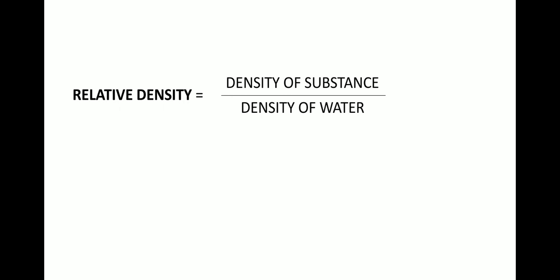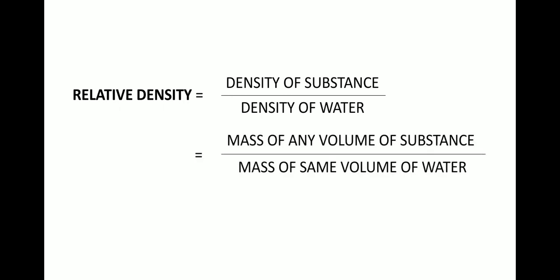Relative density can be represented as the density of a substance divided by the density of the standard substance, i.e., the density of water. It can also be represented as the mass of any volume of a particular substance divided by the mass of the same volume of water.